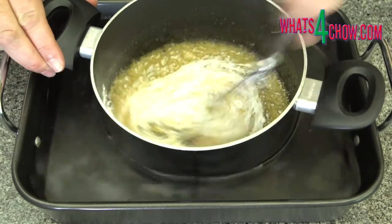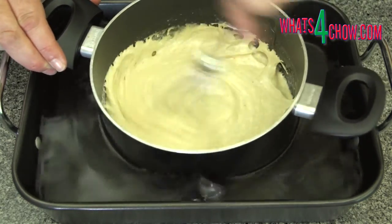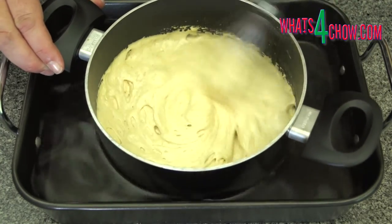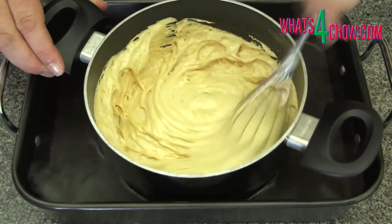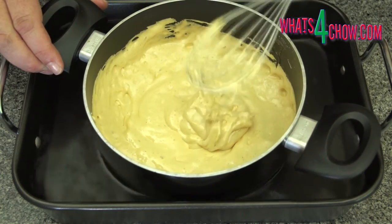Add the bicarbonate of soda and whisk this into the mixture. The mixture will froth up like a volcano — this is why you need a deep pot. The cooling bath cools the mixture just enough to ensure a nice fine texture of bubble in the honeycomb.